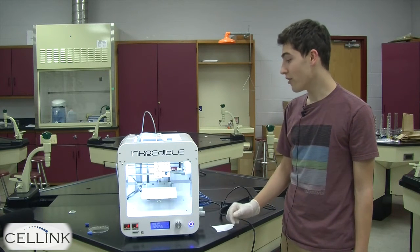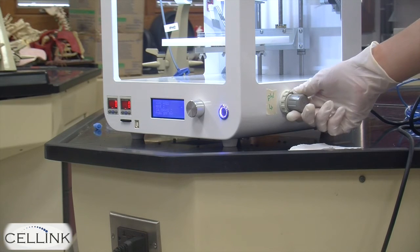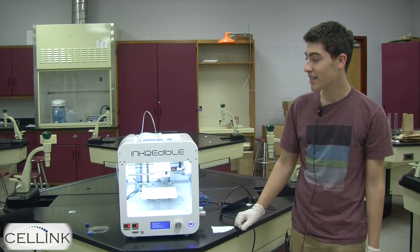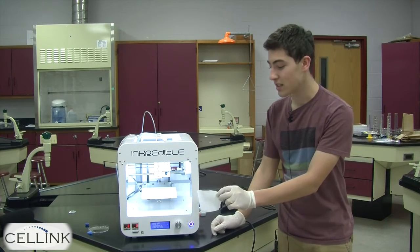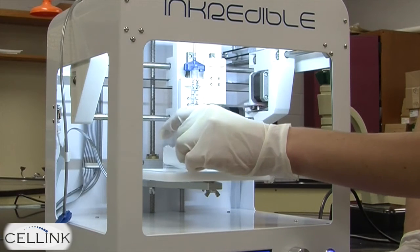To adjust the amount of pressure that print head one is receiving, you're going to pull out the gray knob on the right side of the bioprinter and twist it until you see bio ink being extruded from the print head. Before you do this, place a small piece of paper towel over the petri dish to pick up any excess bio ink.